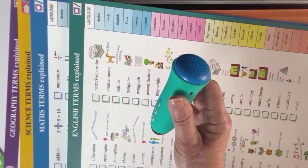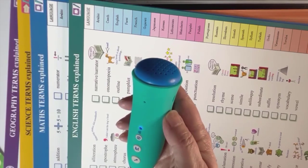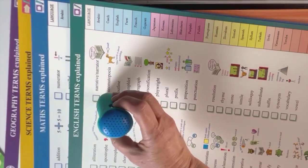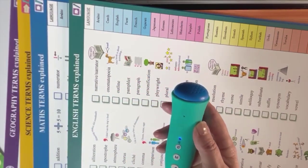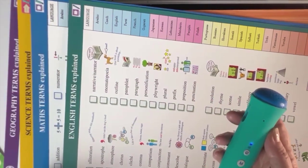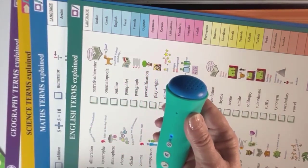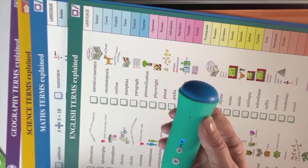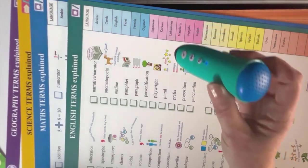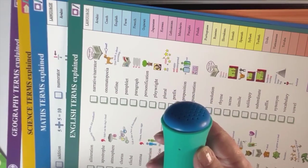For example, 'onomatopoeia.' In French: 'Mots that sound like the sound they describe — plouf.' In English: 'Onomatopoeia — words that sound like the sound they describe, like splash, or crash, or bang.' In Farsi: 'Onomatopoeia — naam awa, ism sot, kalamati.' In Panjabi: 'Onomatopoeia — naad, alankar, jaawazi.'